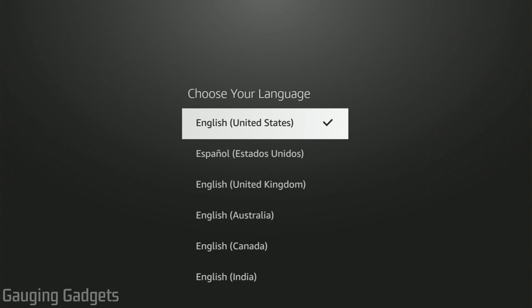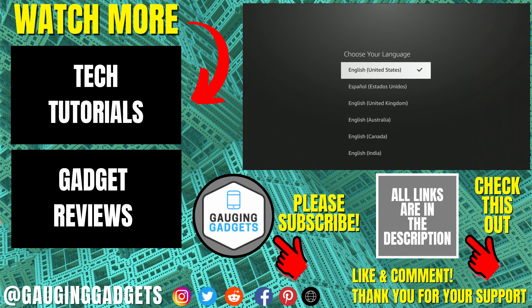So that's how you perform a factory reset of your Amazon Fire Stick or Amazon Fire TV. If you have any questions about this, leave a comment below and I'll get back to you as soon as I can. If you'd like to see more Amazon Fire TV or Amazon Fire Stick tutorial videos, check the links in the description. If this video helped you, give it a thumbs up and please consider subscribing to my channel, Gaging Gadgets, for more gadget reviews and tech tutorials. Thank you so much for watching.